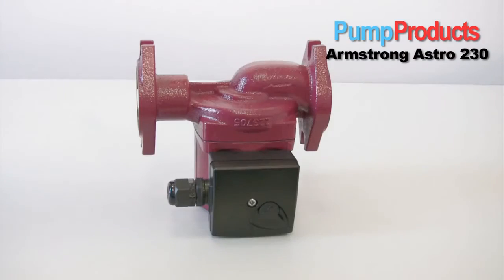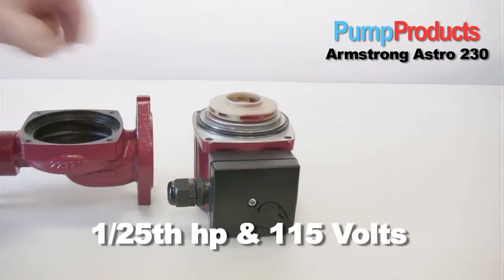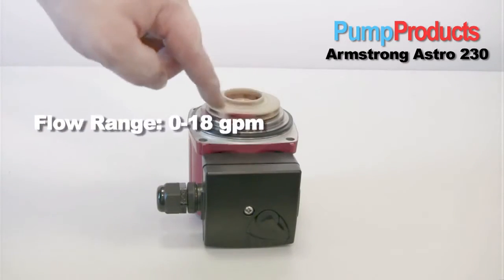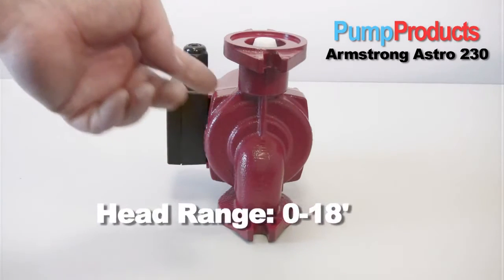This pump will take the place of three pumps. The Astro 230 is rated at 1/25 horsepower and 115 volts. It has a rated flow of zero to 18 gallons a minute and a rated head of zero to 18 feet.